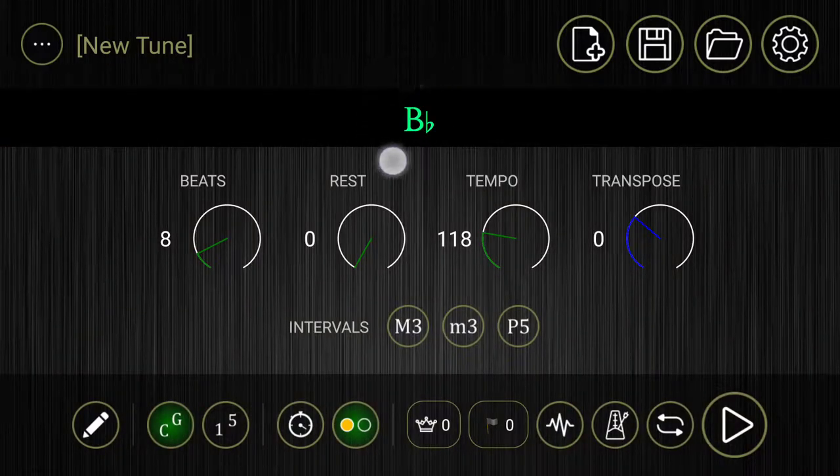Now you'll notice that up here there is a B-flat listed, and what that means is this is going to play the drone B-flat. If you look at the tempo it's currently at 118 beats a minute. We'll just leave that where it is, but you can toggle up and down — it's a simple slider. All right, now it's on 109. We'll leave it at 109.